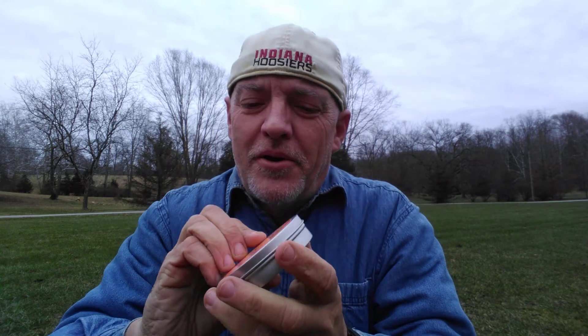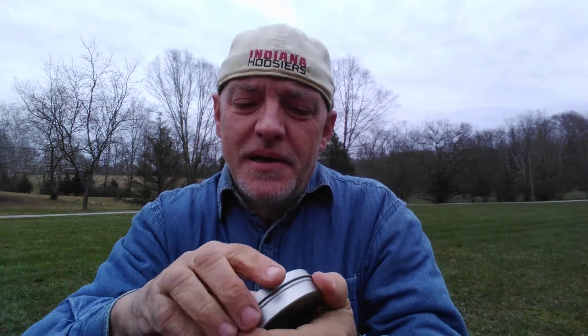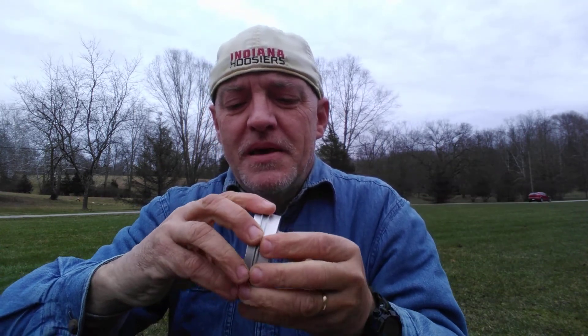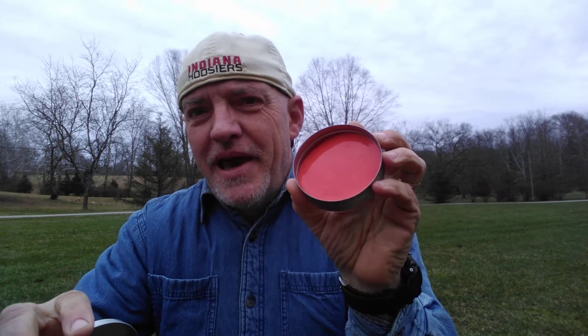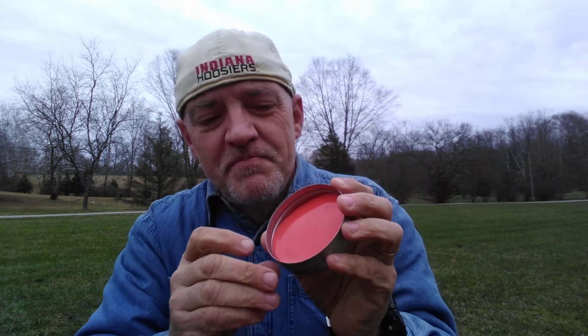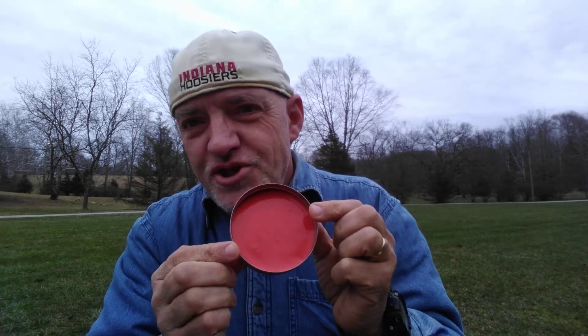Hi. Today we're going to be doing a science experiment with heat reactive color-changing putty. This putty is orange in color and when it is exposed to warm temperatures it changes from orange to yellow.